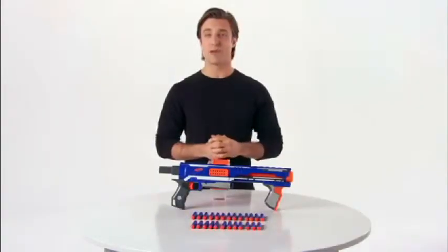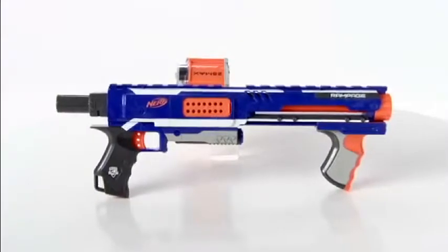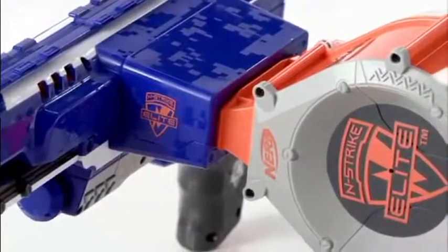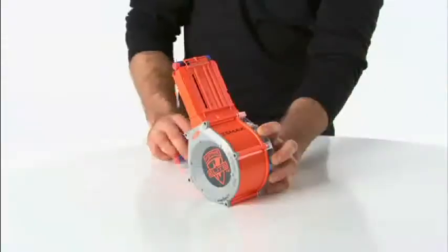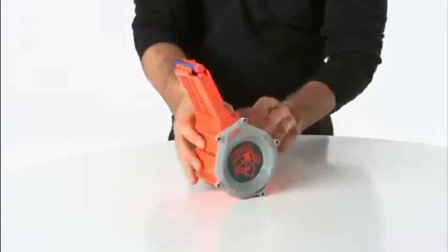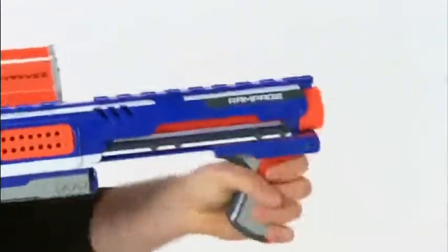The Nerf N-Strike Elite Rampage Blaster from Hasbro. Kids can get in on high capacity rapid fire with the N-Strike Elite Rampage Blaster featuring 25 darts slam fire. The blaster features a drum magazine that holds up to 25 elite darts and a slam fire handle with rapid fire action.